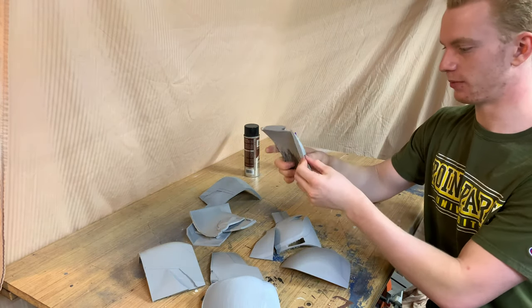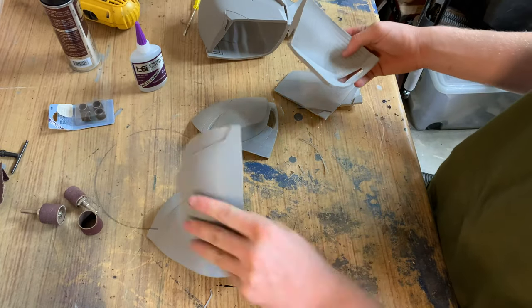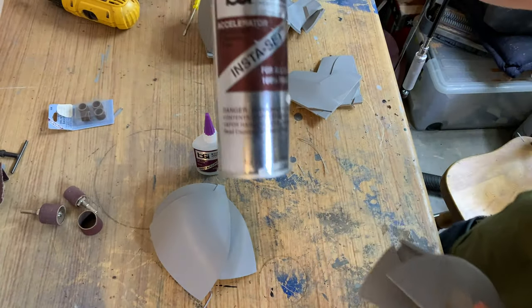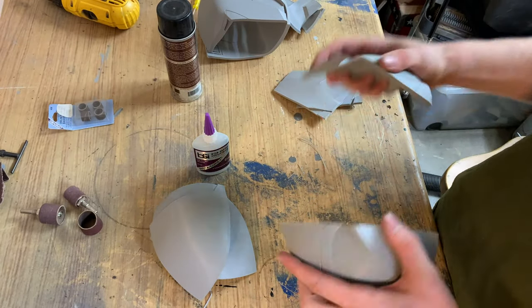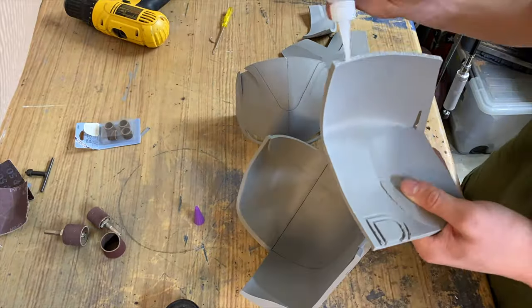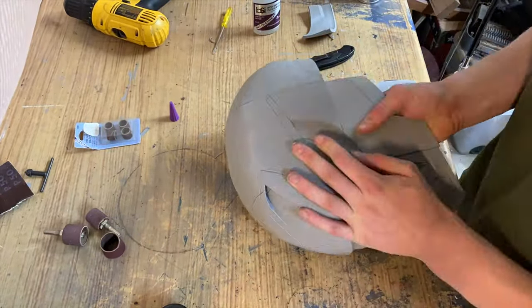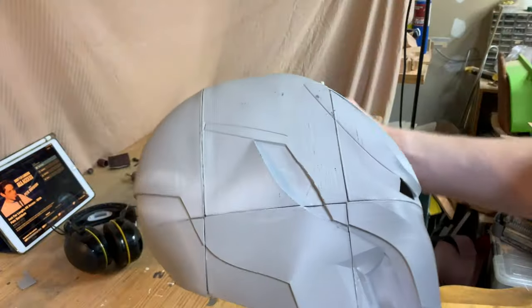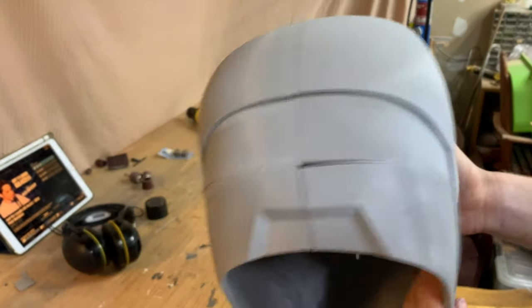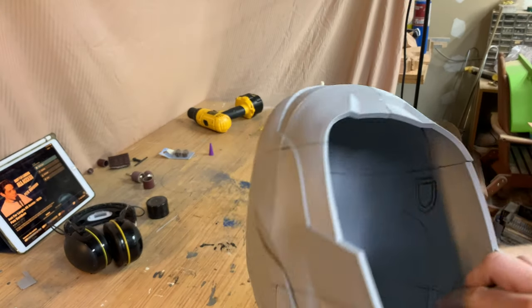Now it's time to glue it all together. I'm using cyanoacrylate super glue and an activator that makes it cure instantly — I'll put one on each side, shove them together, and hopefully I don't mess it up. I've got it all assembled. It doesn't look great at the moment — there are gaps from prints being a little off, and there are crazy seams and holes. It's going to need a lot of Bondo and cleanup. I did think I lost some skin off my fingers from the super glue.